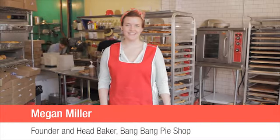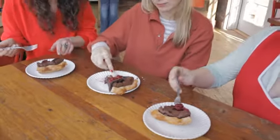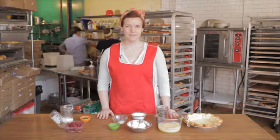Hi, I'm Megan from Bang Bang Pie Shop in Chicago, and today I'm making a chocolate chess pie with a raspberry mint compote. It's a great pie for Valentine's Day and it only has seven ingredients.